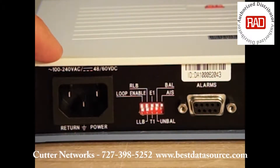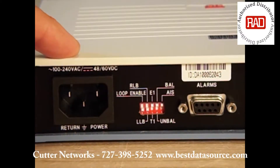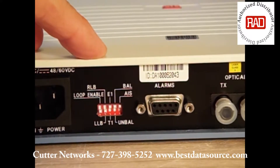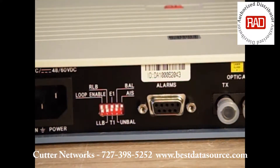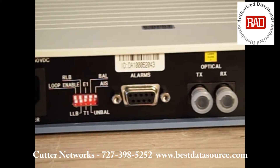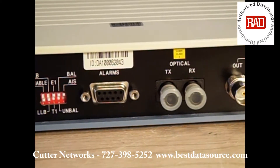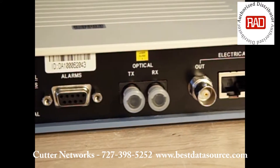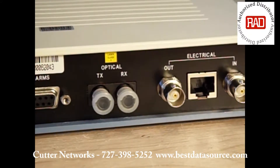This is the back of the FOM-E1-T1. As you can see, here's your power connection. There are some dip switches here for setting for E1 or T1, balanced or unbalanced E1s. Also a remote loopback switch there if you want to do loopback testing. There's a dry alarm contact here in case you want some external alarm to sound in the event of issues with the unit.